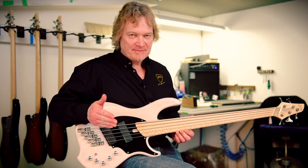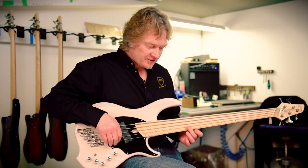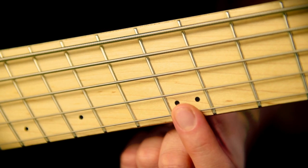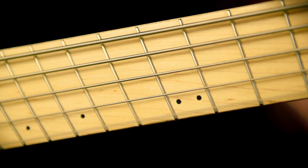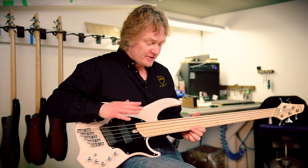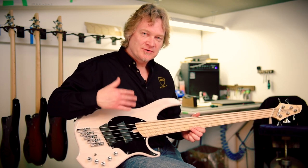Start with a fresh set of strings and you'll be rocking. Intonation is typically measured at the 12th fret. What you're looking for is the 12th fret harmonic to be exactly the same in tune as the fretted note at the 12th fret. Often they're not, and if they're not equal then you're going to end up with tuning problems and it's going to sound terrible.